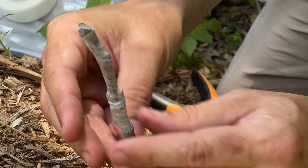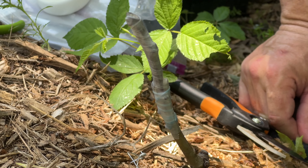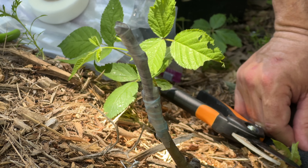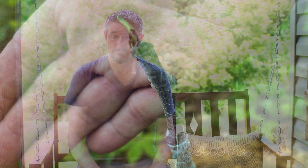I make sure I wrap over the top and stretch it good so it'll seal. In two to three weeks this should be a successful graft — very good chance it will succeed. I just got a text from Hiram today: the tree he grafted in this video took!